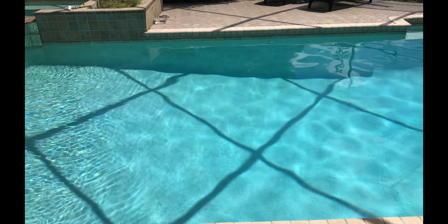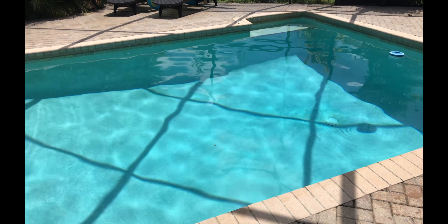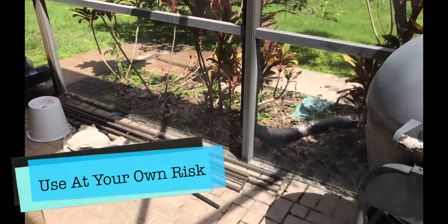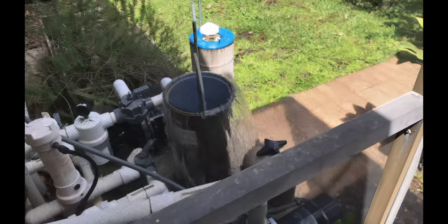If that isn't an option and you need to drain the pool — like this pool was up to the top of the coping — there is one solution that should be used only in emergencies. I've got it right over here, so let's go ahead and show you what it is. It's not hard to do, just not ideal, but it does work in a pinch.